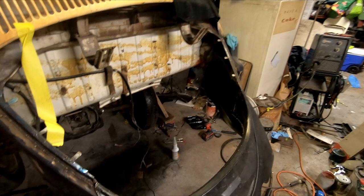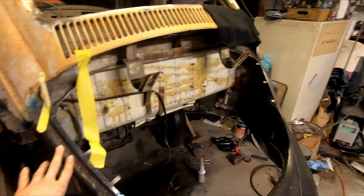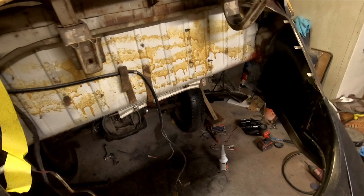Work is moving right along. We've got both quarters welded on. I don't remember where the last thing I showed you was, so we're gonna go over it — both quarters and rear bumper mounts welded, these sections cut out, that panel is cleaned up.